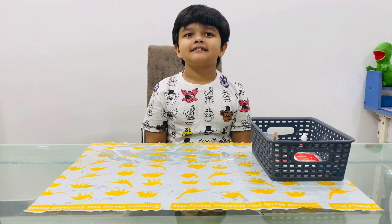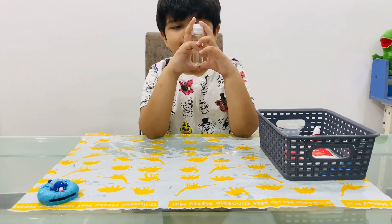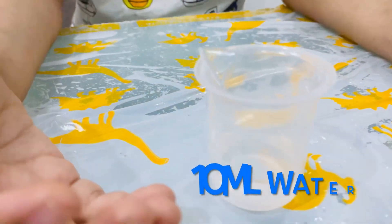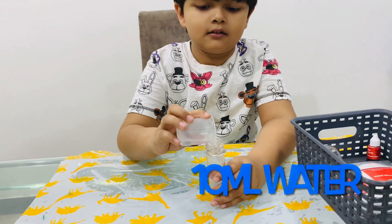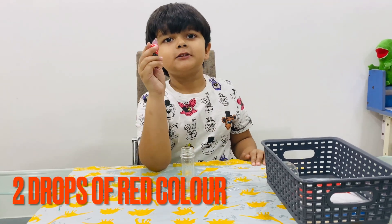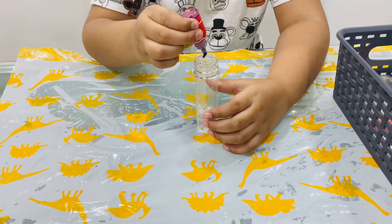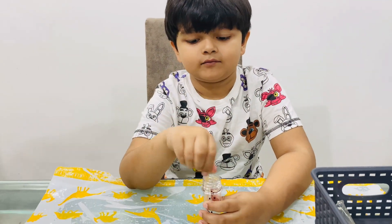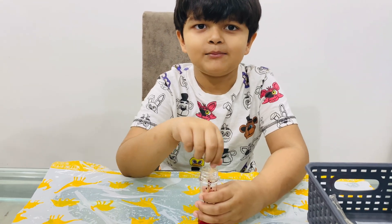So what do you take first? We will take a test tube first. Now first we will take 10 ml of water. Now I am going to put two drops of my favorite color red. Now I am going to mix it. Mix it, mix it, mix it.